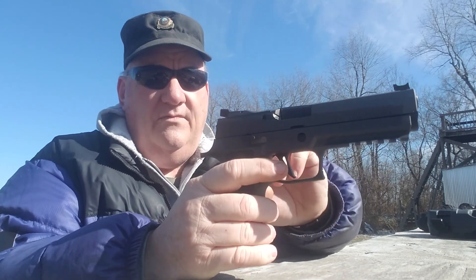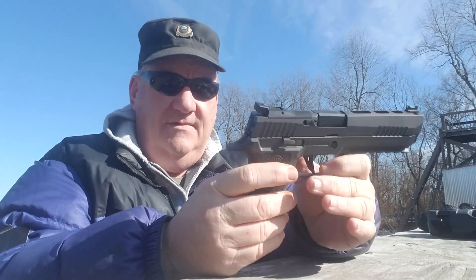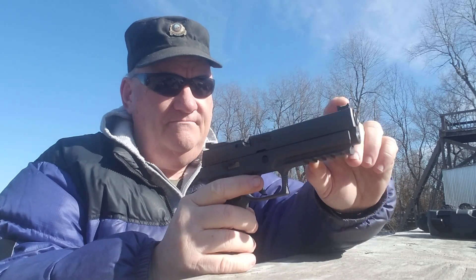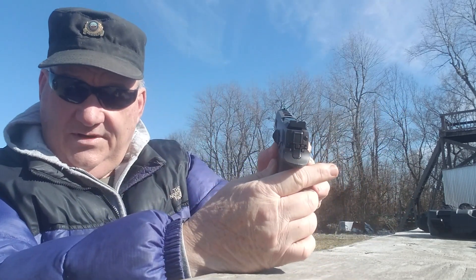One of those enhancements is the sights, manufactured by Dawson. They're fully adjustable with a black aperture, dovetailed on metal, with a fiber optic front sight on it. And it stands out pretty good.